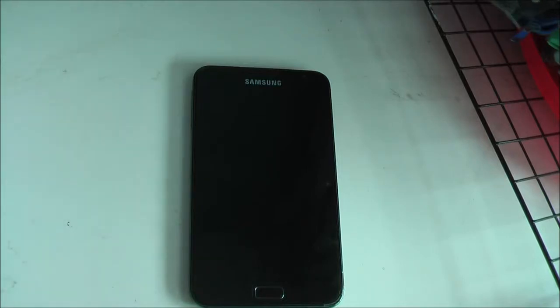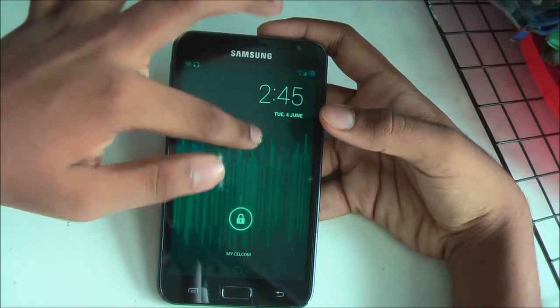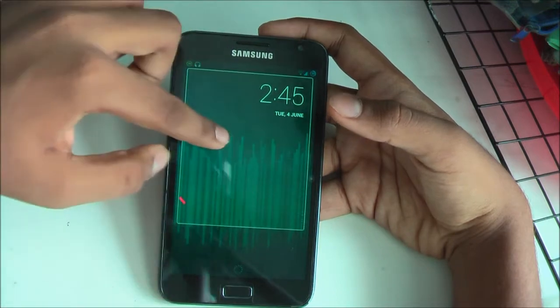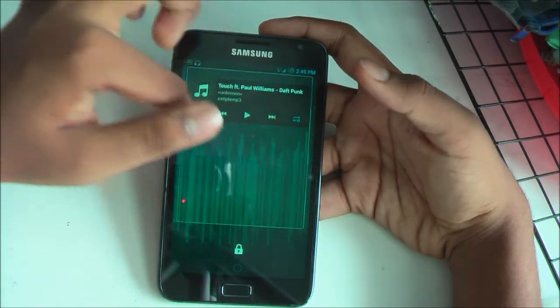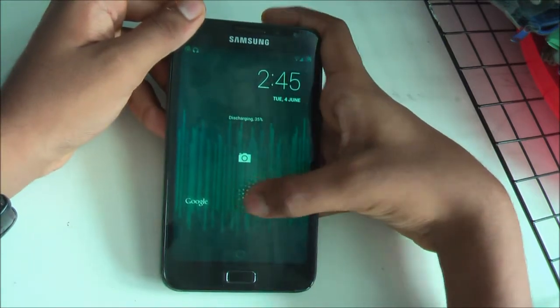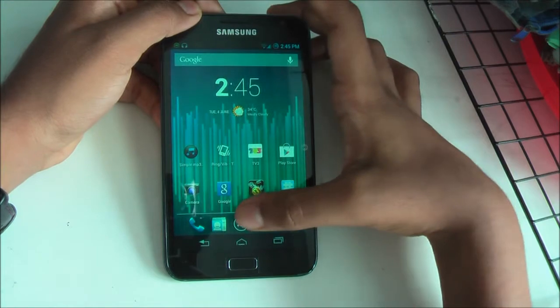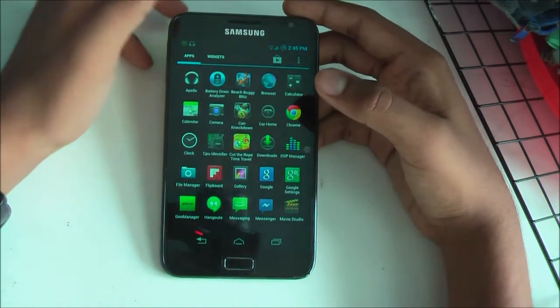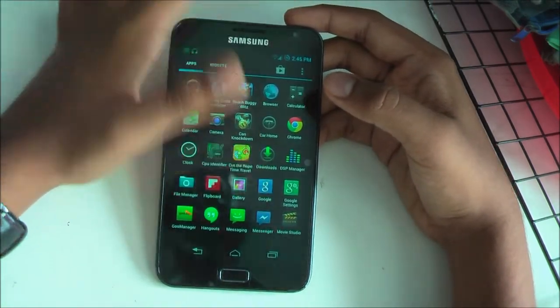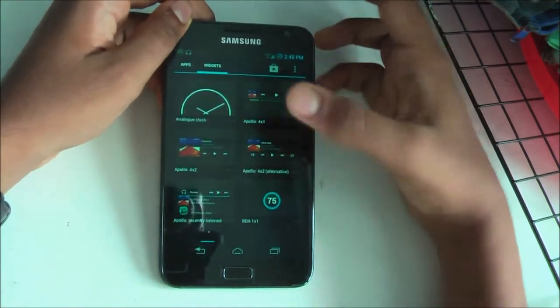Welcome to the first section for today, which is the functions section of the ROM. As you can see, this ROM is running 4.2.2, which means you get most of the sweetness of the update, such as widgets on the lock screen, customizable unlock options, and all the normal stuff that comes with Jelly Bean. This ROM, Xenon HD, is the first build, meaning there are some bugs, however they don't really disturb you.